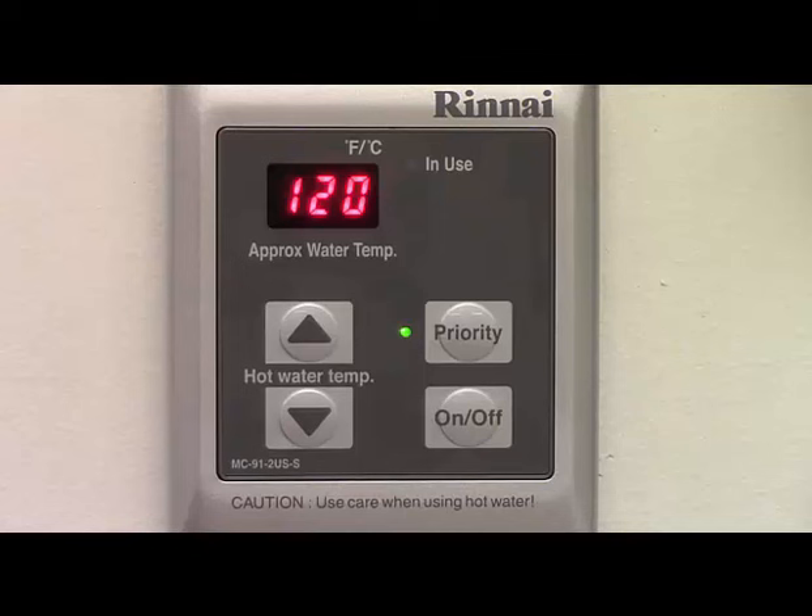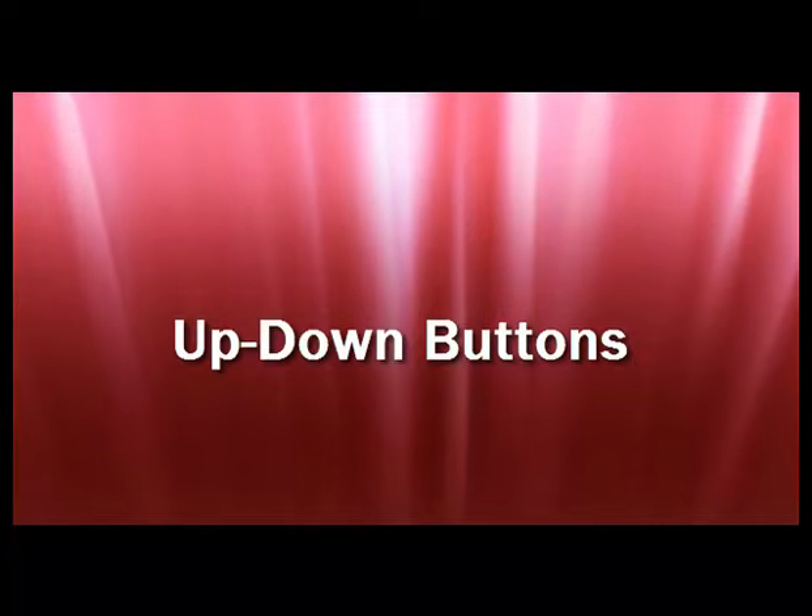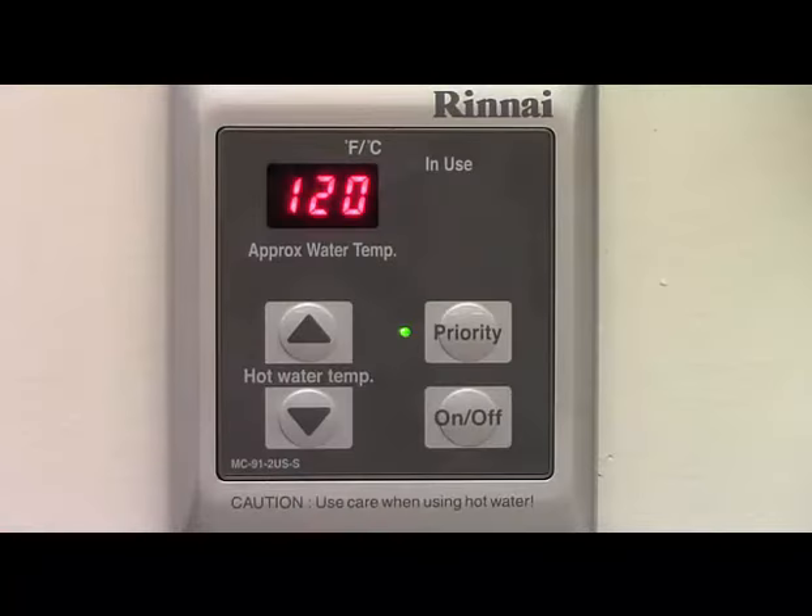Pressing the on-off button will turn the unit on or off and is also used in conjunction with other buttons to access other functions or information. Note that when a water heater is turned off at the controller, power will still be applied to the water heater itself. The up and down arrow buttons are used to change the set temperature and are also used in conjunction with other buttons to access other information and functions.